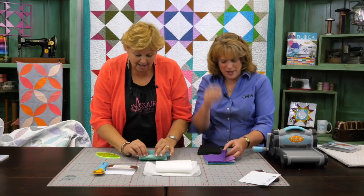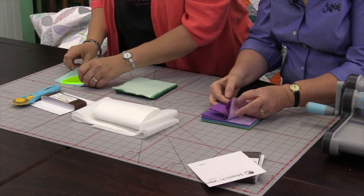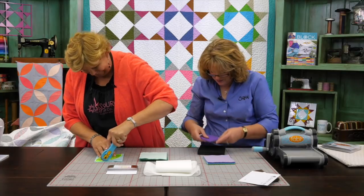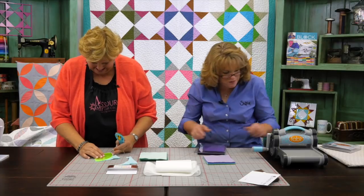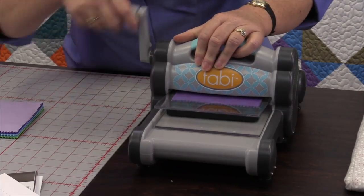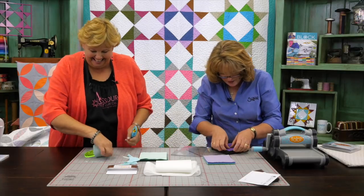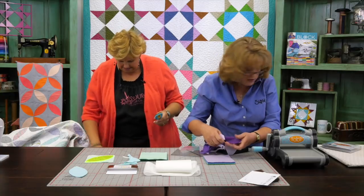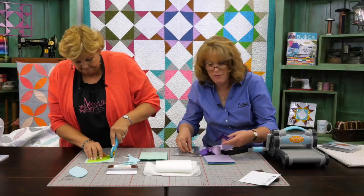With the Sizzix die, Linda can do eight layers at a time. She places a cutting pad on the top and bottom, pushes it into the machine, and cranks the handle. Meanwhile Jenny is cutting manually. Linda counts out her eight pieces and asks how many Jenny has. Jenny says she has a few — she has eight. Linda removes the cut pieces, notes you don't want to put too many layers through the machine or it won't work well, and goes through another eight.